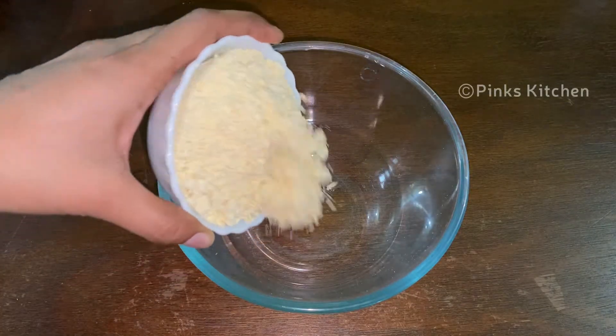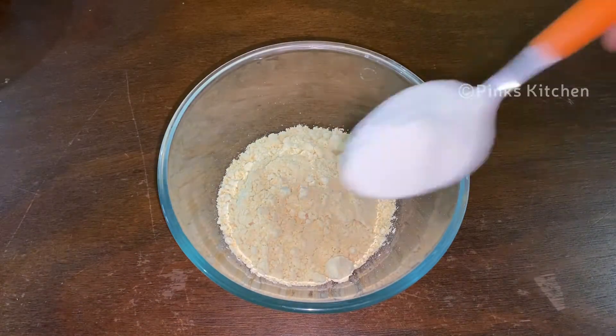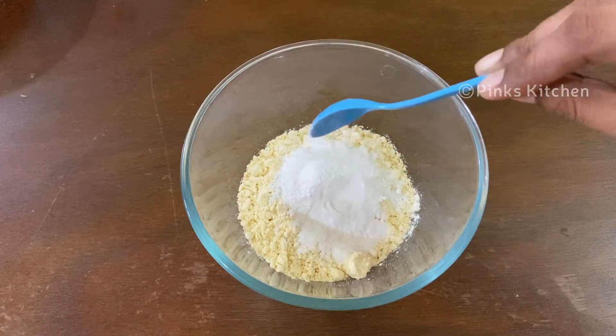In a mixing bowl, add 1 cup of baking soda. Add 1 tbsp of baking soda.